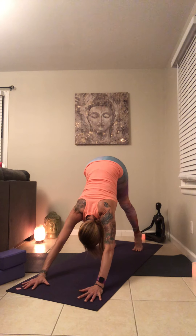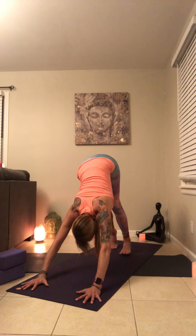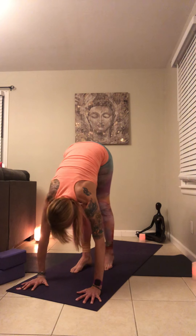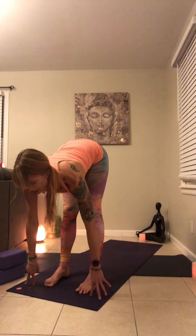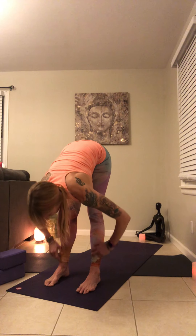Find three breaths in your down dog — lift your sit bones high. Let's inhale, lift our heels up. Exhale, take both heels over to the right side. Then inhale, back through center. Exhale, both heels to the left side — feeling a stretch in the upper body. Inhale, back through center. Exhale, draw those heels down. Keep pressing your palms down as you begin to walk your feet forward. Feel the connection of each foot into your mat.